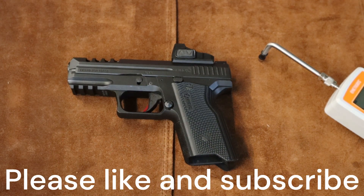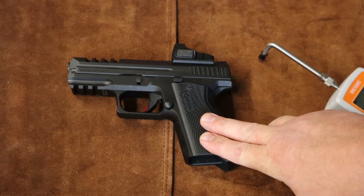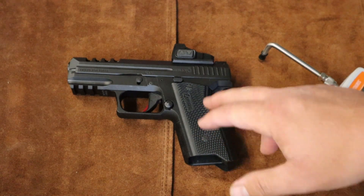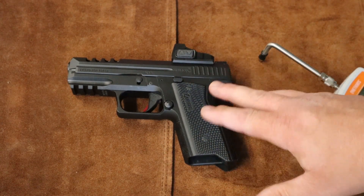Hey everybody, welcome back to Gilly Skins. Today we're going to do a kind of a $2 upgrade on the Ermox. We're going to see what a polish job on this factory trigger will do for trigger pull.